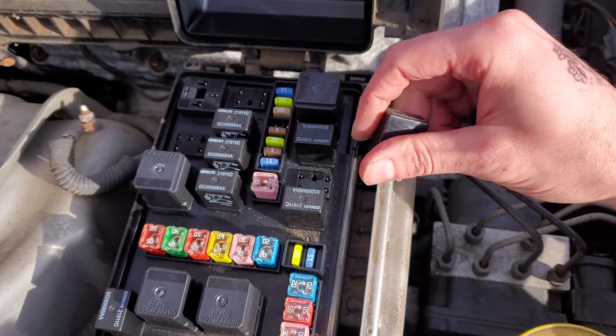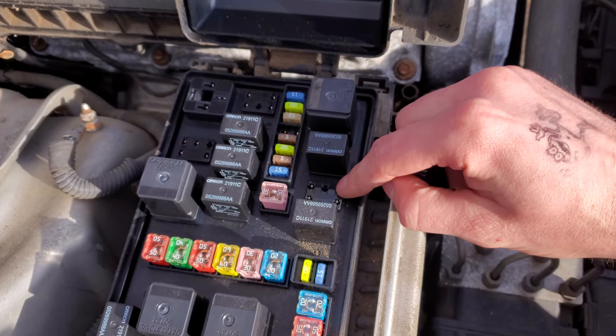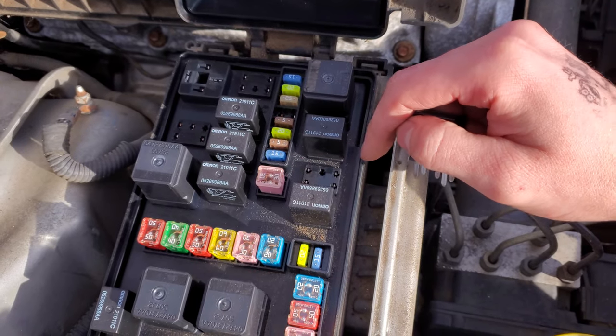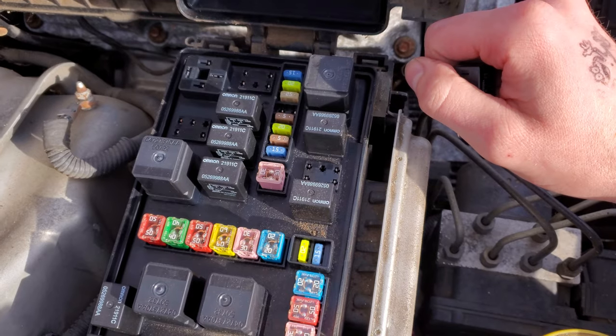If you'd like to bypass this relay, you can actually connect these two pins together with a paperclip. If everything is working properly, you should see or hear the starter engage. Be sure not to do that if your car is in drive.